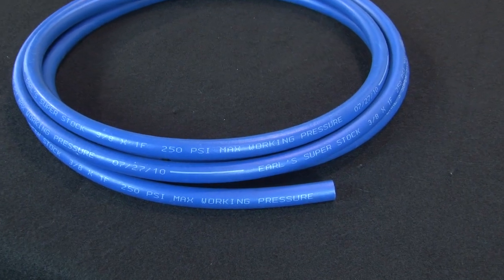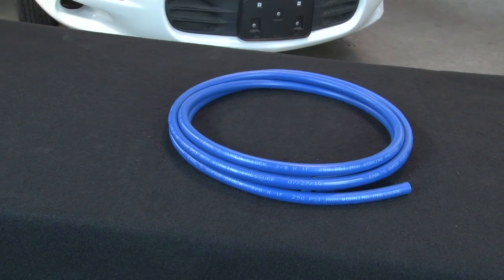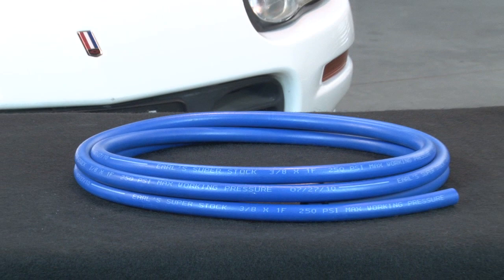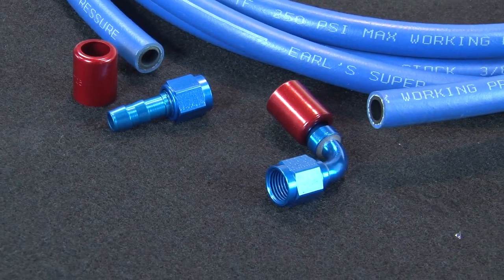For situations that don't call for a braided line, Earls offers Superstock Hose. It's a synthetic rubber hose compatible with most fluids, rated to 250 degrees. It's been reformulated for better acceptance of pump gas, and it has its own specific ends.